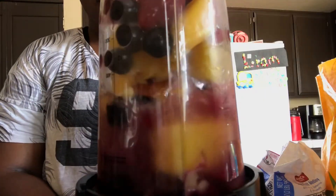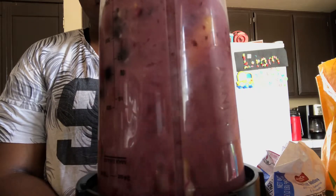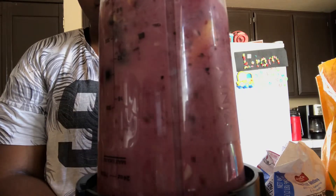And there you have it! I would say quick, but I kept having to add water — so if you add enough liquid at first, you'll have a very quick, very healthy, very hydrating smoothie. I hope you guys enjoyed. If you did, give this video a thumbs up and subscribe, and I will see you very soon for my next video. Deuces!